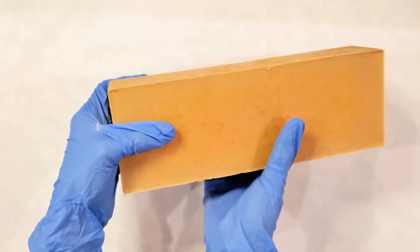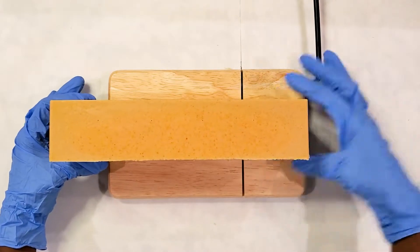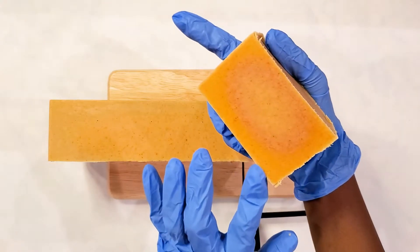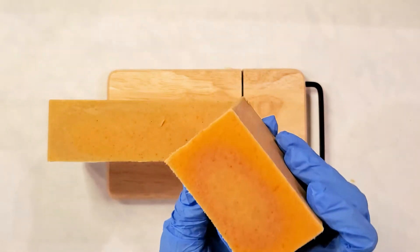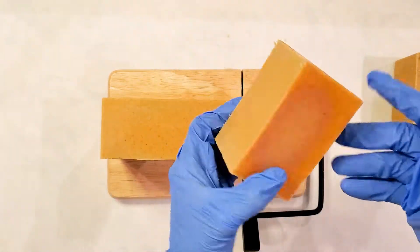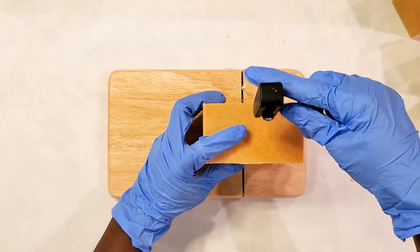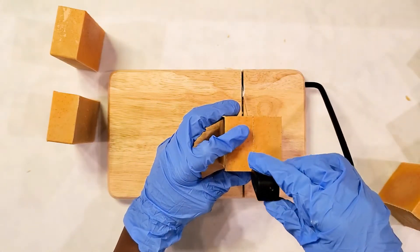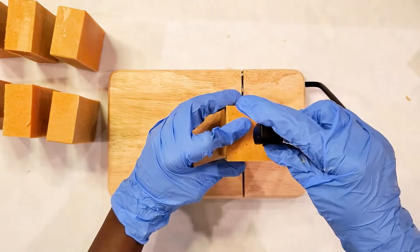If you're a soaper and you've ever unmolded a bar that came out perfectly, please leave a comment below — it doesn't happen very often! You can see here there's some gel phase — it gelled a bit because it was warm. But it's not bad, it still turned out very pretty and smooth. Next time I just won't forget to add water to my ice bath to make it an actual ice bath.